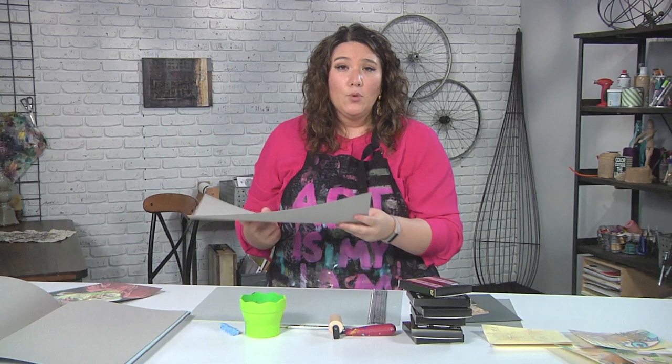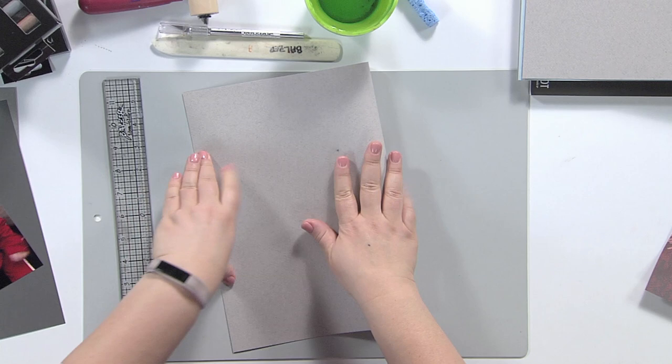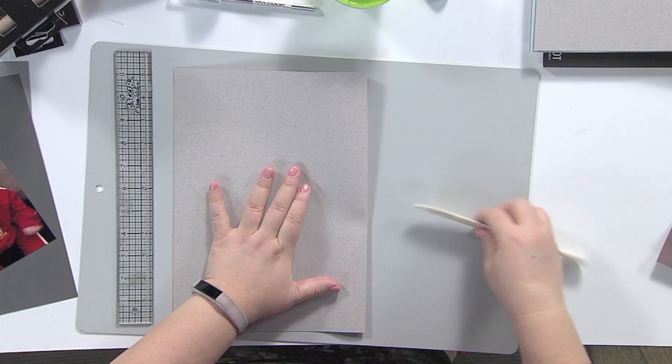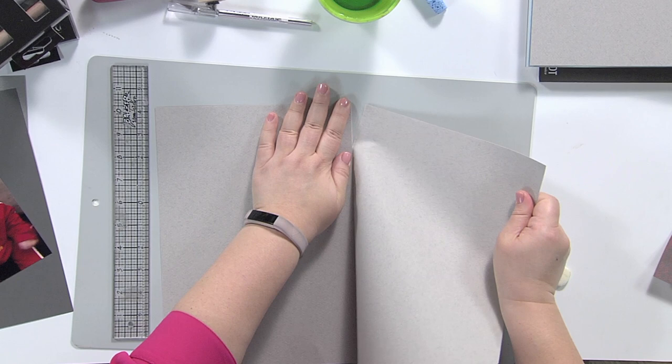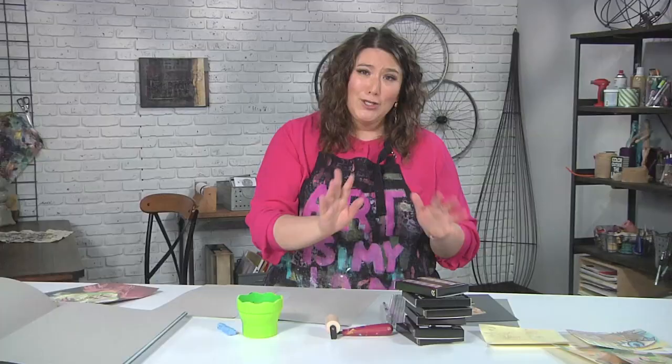Now this is a little bit larger than I'd like to work with, so there are a couple different ways you can approach this. A traditional way of bringing paper down to size is that you take a bone folder and you crease it, and then you crease it in the other direction as well, and then you should be able to just tear it right down the center, and you get a kind of nice deckled edge. If tearing seems like something you're not comfortable with, I often use a ruler and a craft knife to cut it. It's totally up to you.